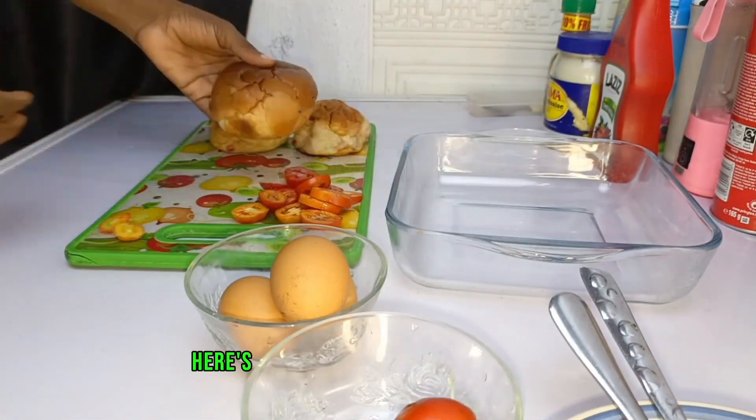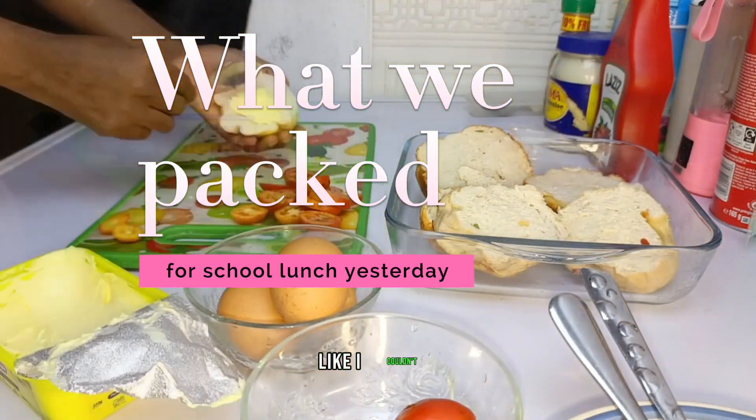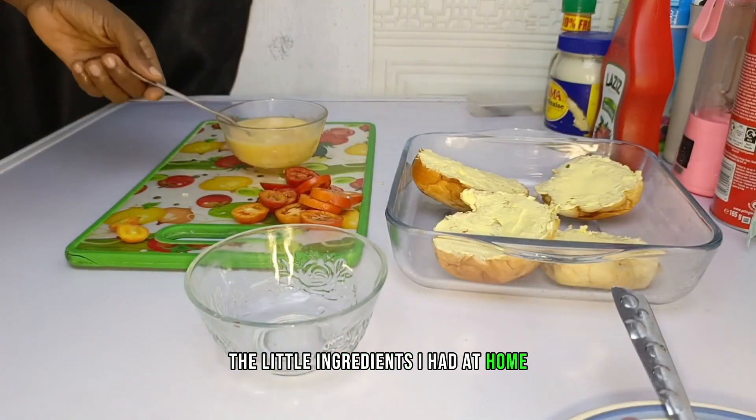Hi yummy mummies, good morning! Here's what we packed for lunch yesterday. Mom was so busy I couldn't edit this video yesterday, so yesterday she took burger sandwiches with the little ingredients I had at home.